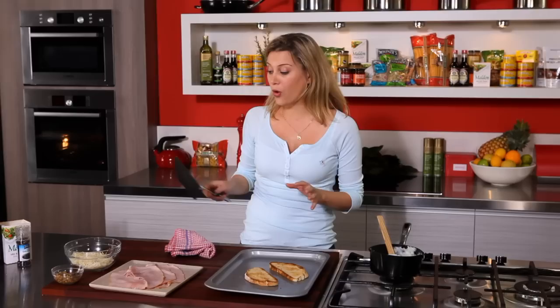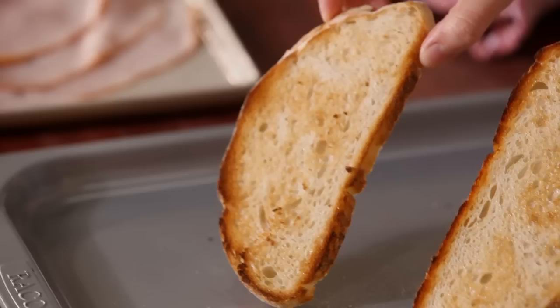Most of us at home have a grill element in our oven and it's fantastic to get crackling extra crispy, or like I'm doing today, making a croque monsieur, which is basically a glorified cheese and ham sandwich.